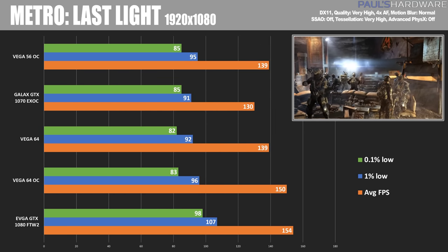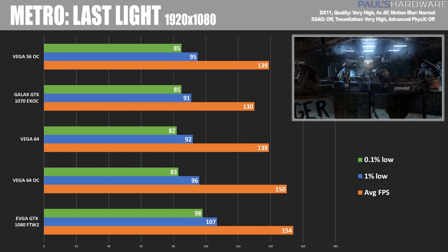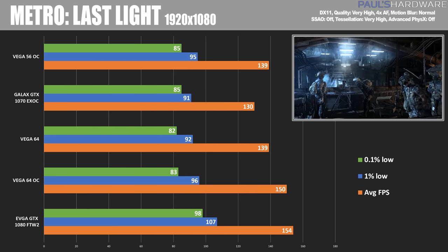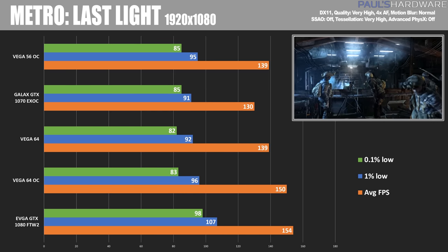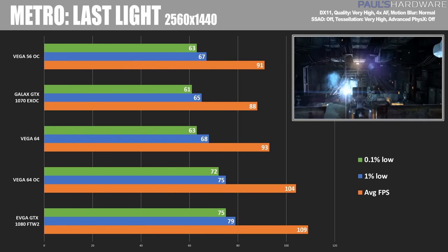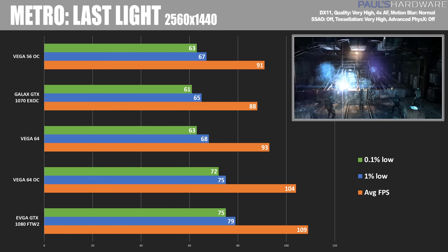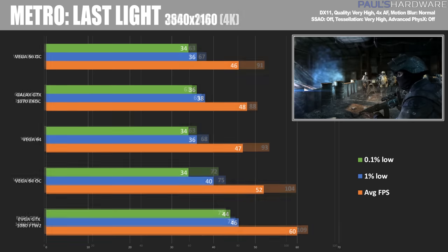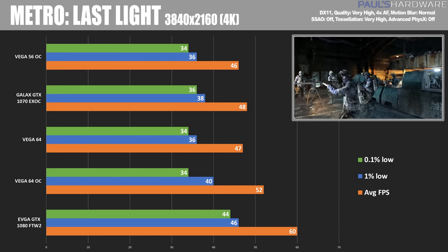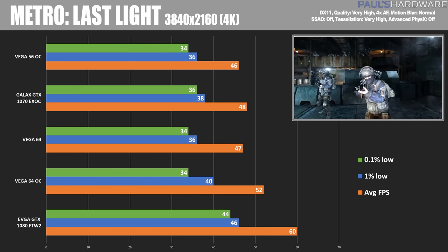Our next game is Metro Last Light, still a very difficult game to run. At 1080p it's a bit more of a battle, although the GTX 1080 wins yet again, pulling ahead with an average of 154 FPS versus the Vega 64's 150. At 2560x1440, the Vega 64 overclock comes a little bit closer to the GTX 1080 but still falls short by about 5 FPS. At 3840x2160, more of the same — it's very difficult for the Vega 64 to keep up with the 1080, especially since I'm using a manufacturer-overclocked version.